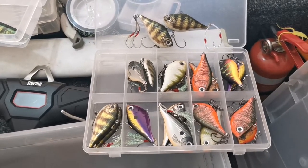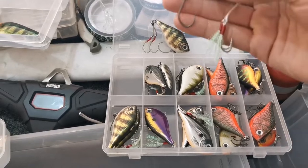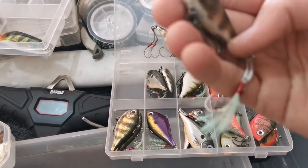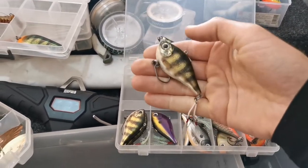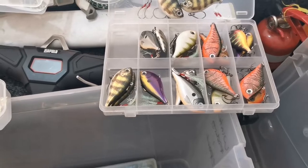We've got the Rapala Rip and Wrap lipless crankbaits — one of my go-to's. As you can see, I've got a fair few of this particular colour. This absolutely kills it. But I like to trick them up with some VMC assist hooks — a really good option for working the fish vertically, working the bottom, and just not getting hooked up as much. Various colours here, as you can see.